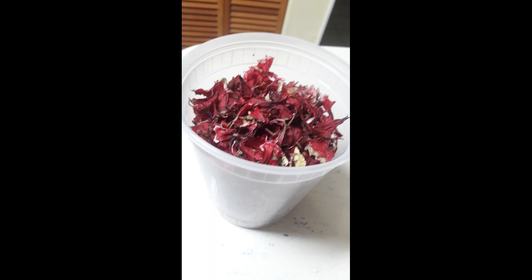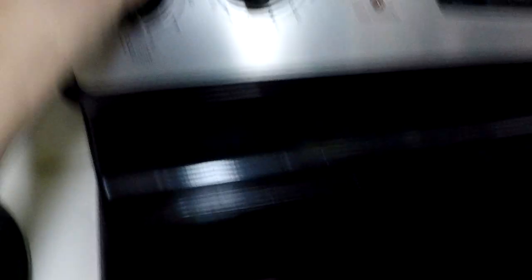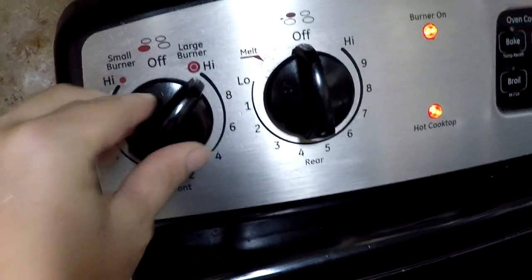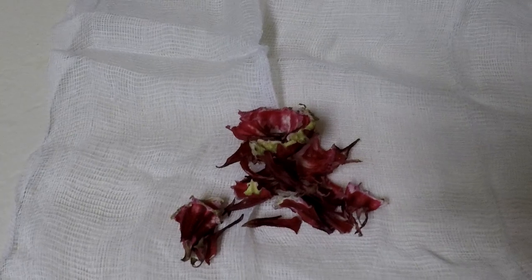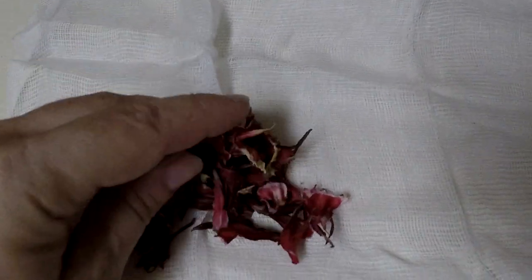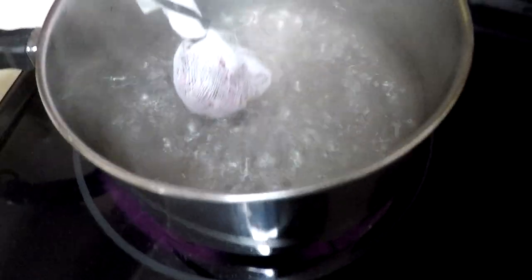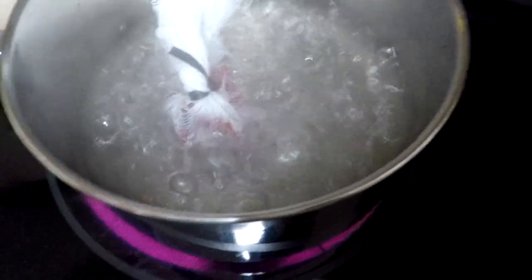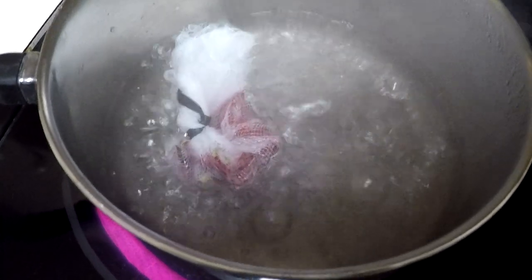Here I am making tea. Boiling my water, getting my cheesecloth out. I'm going to put just a small handful or two — a little bit more than that — in there, and then I'm going to tie a knot on top of it. Add that into boiling water once it gets boiling. Watch your fingers. And then just let it steep in there.